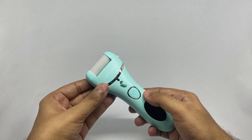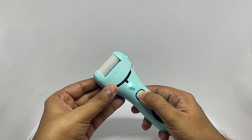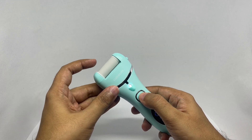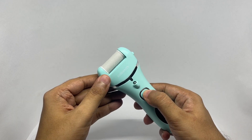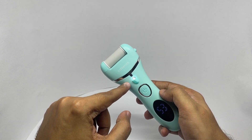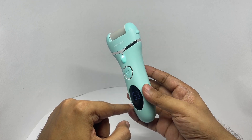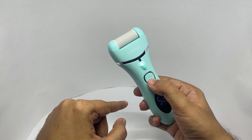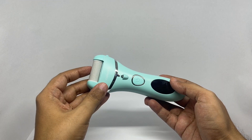Let's use it. That's nice and fast. You can see the light too and the battery indicator. That should take care of any calluses.